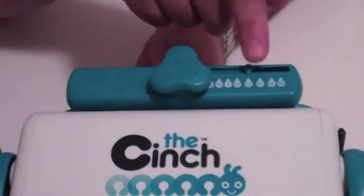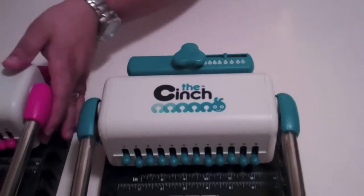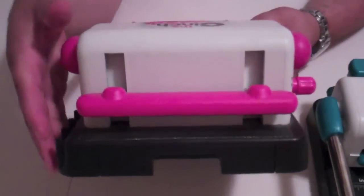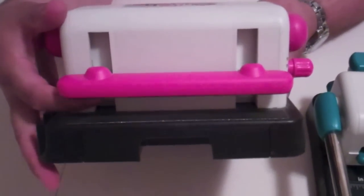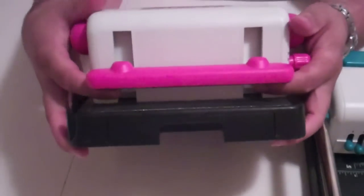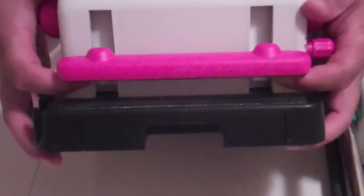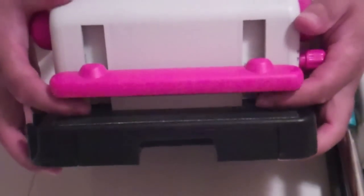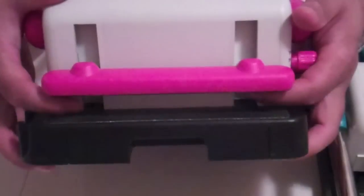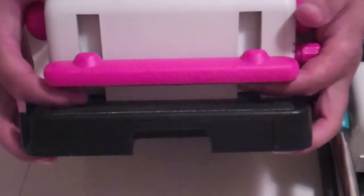The other thing that I really like is if you look at version one right here, you have two holes — this is where the binding mechanism is. With version one, when you would bind, sometimes if the wire was right in the holes it just wouldn't bind. I don't know why, it just wouldn't bind.